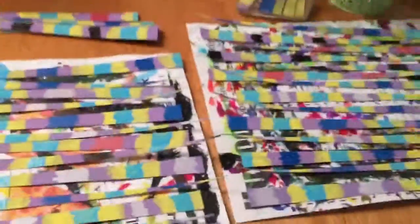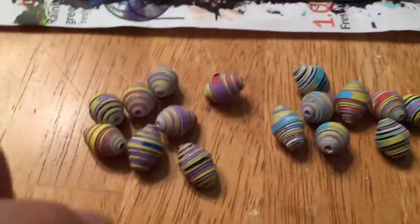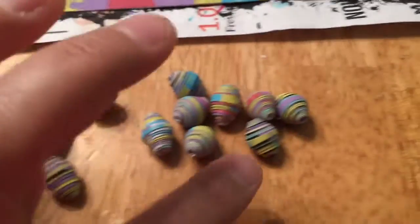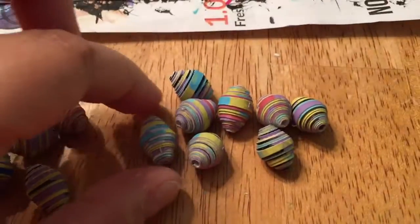Good morning! I have more drying right now. These are the ones I did last night. Here's the eight that I did before painting, and here's the eight that I have done after painting.